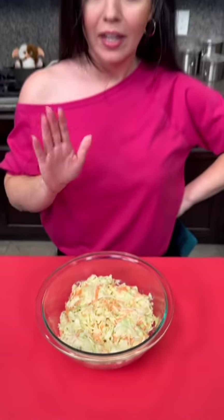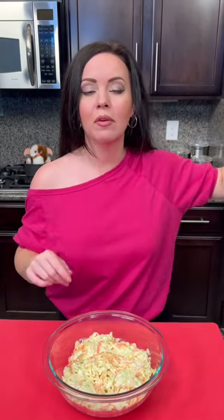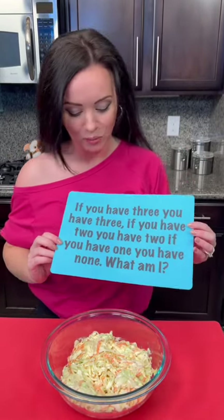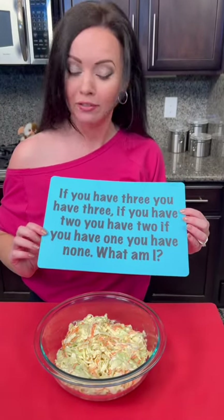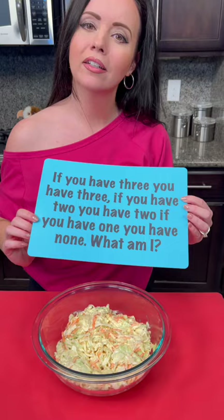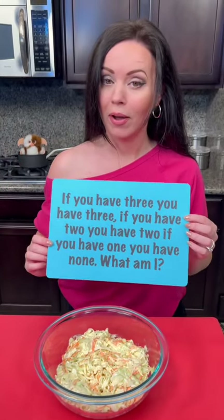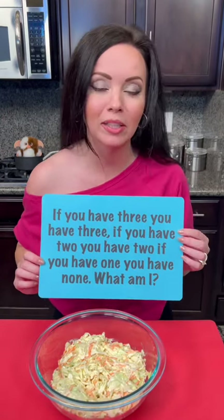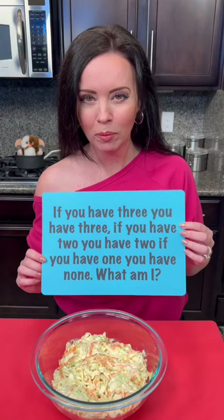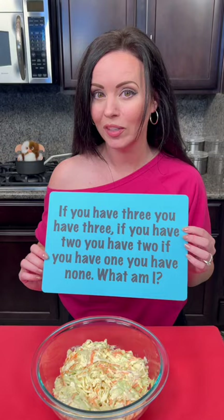It's looking good. We are almost ready to taste test our pulled pork as well, but first it's time for the riddle of the day. Let's see if we can get this one right. If you have three, you have three. If you have two, you have two. If you have one, you have none. What am I? That's a really interesting riddle — I don't even know the answer. Kyle's going to have to tell me this one, but I want you to give me your guess. Tell me where you're from, then let us know what your guess is. I'll be putting the answers in the comments for you.